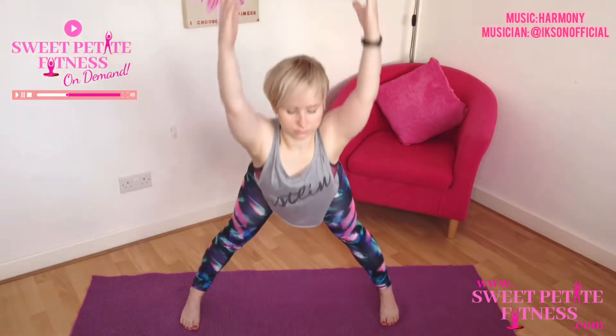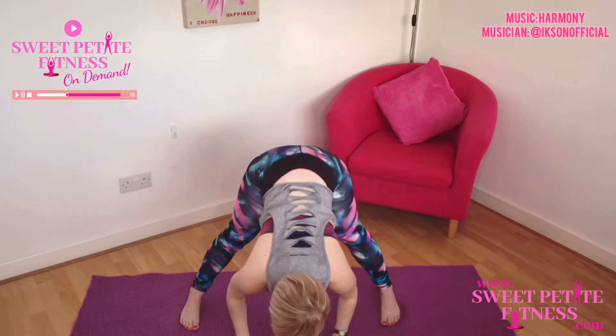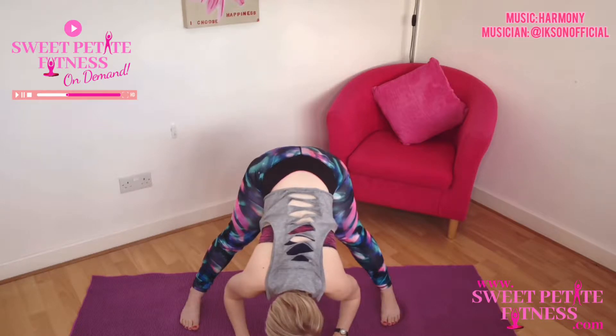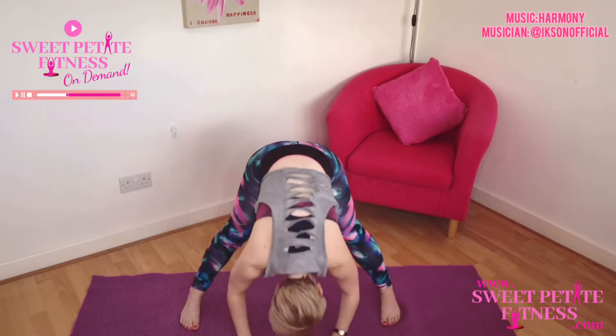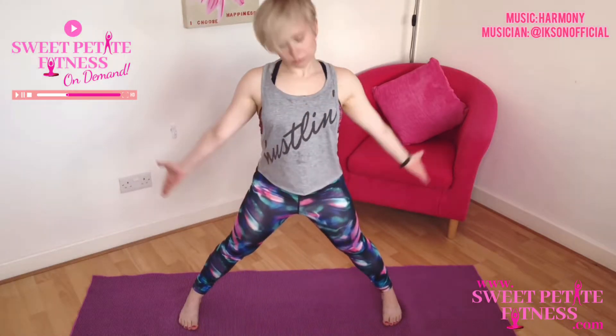Breathe in and then exhale to fold forwards over your legs. Keep an easy breath as you stretch into those hamstrings, allowing the upper body to be easy. You don't have to be able to touch the floor — just go into a stretch that feels comfortable and where you're not locking out the knee joints. Start to rebuild yourself up to standing and take a deep breath in, bringing the arms up.